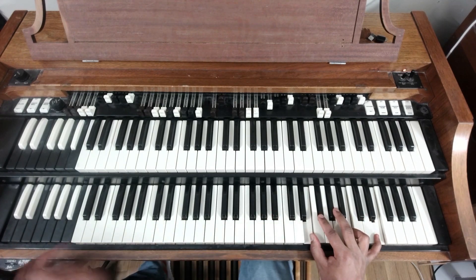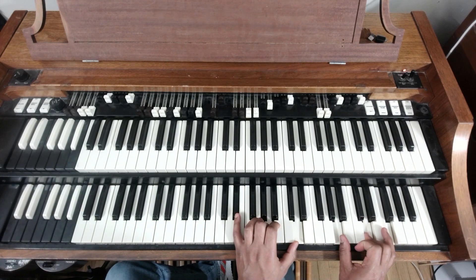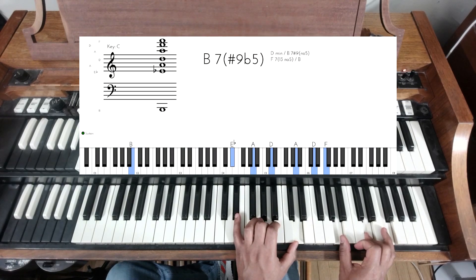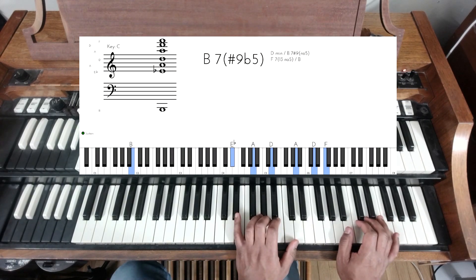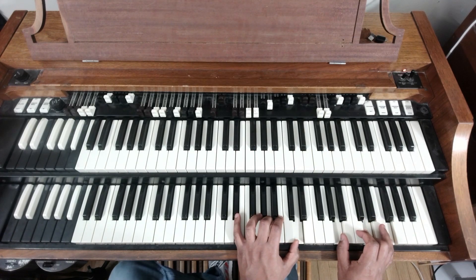On the seven we have a B in the bass and the chord is E-flat, A, D, F. We're still going to hold down that B in the bass on our seven and swap to the next chord.